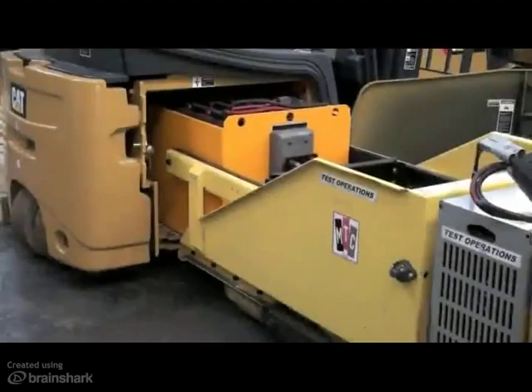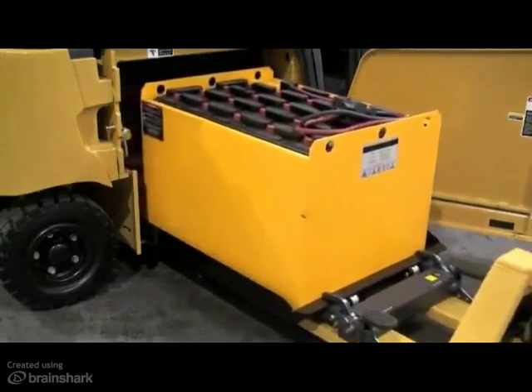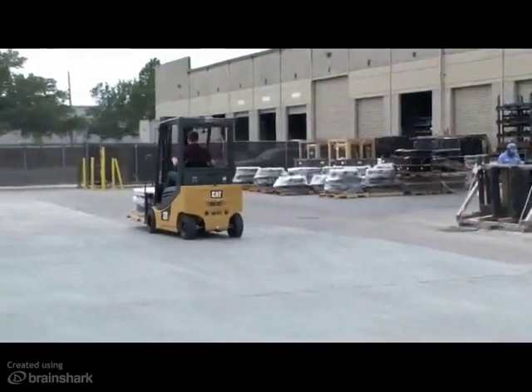Cat Lift Trucks is pleased to offer these four convenient battery access and extraction configurations on the 48-volt electric pneumatics. If you have any further questions about these options, please refer to your price pages or contact Cat Lift Trucks for more information.